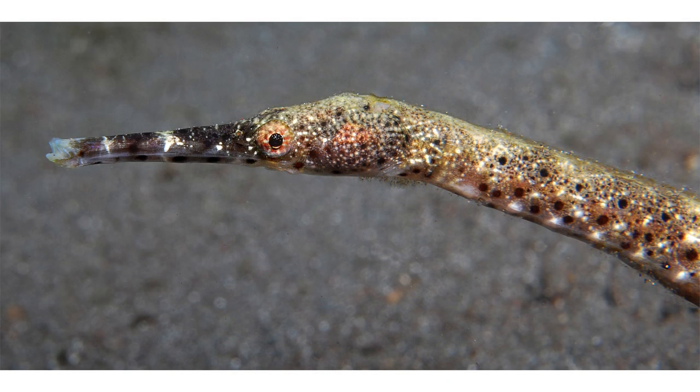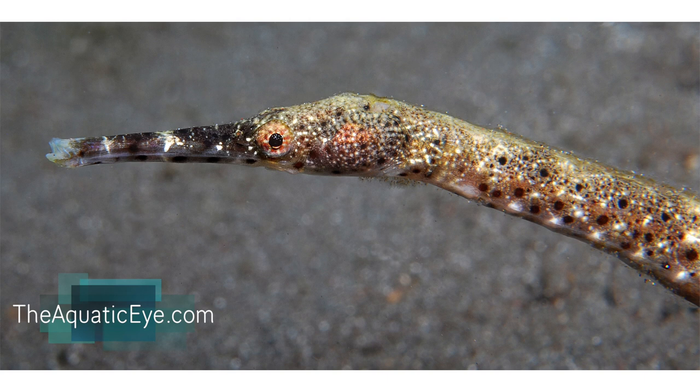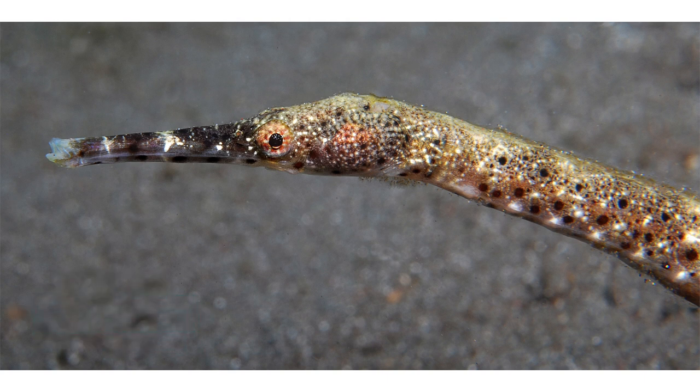Another thing we can do is just get very close to the subject. This background is a distracting background — it's on a sandy seafloor. But if we get close to the subject, remember with macro we have very little depth of field, and if the distracting background, in this case the sandy seafloor, is far enough behind it, it'll become blurred enough that the background is less distracting. Even though it's not an open water or black background, it's blurred enough that it's less distracting.